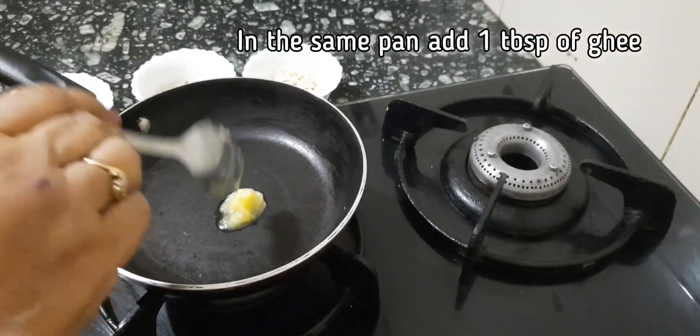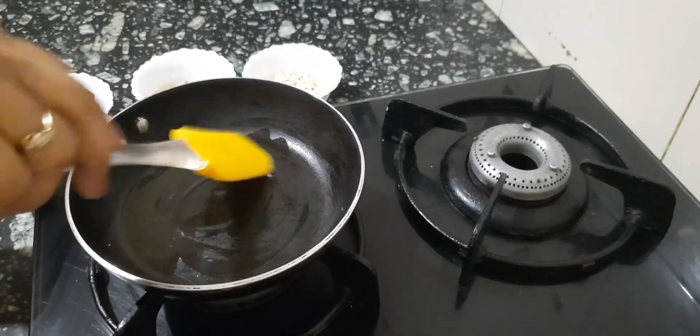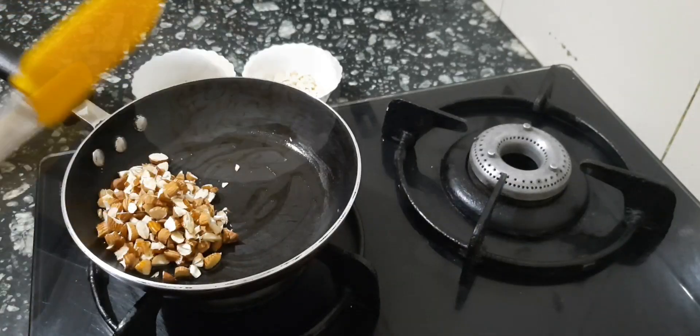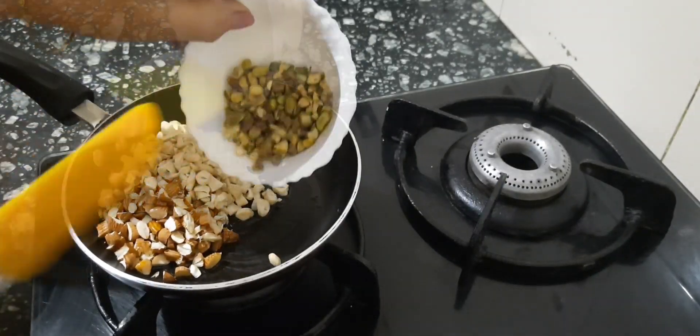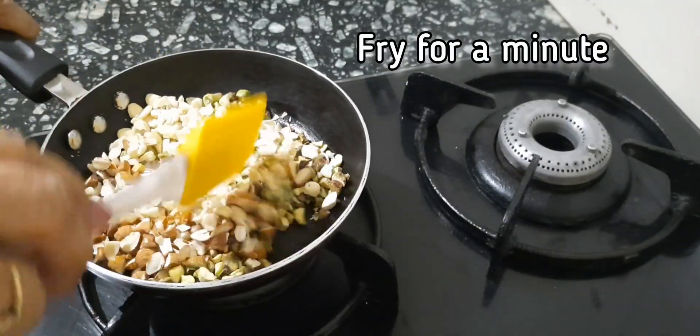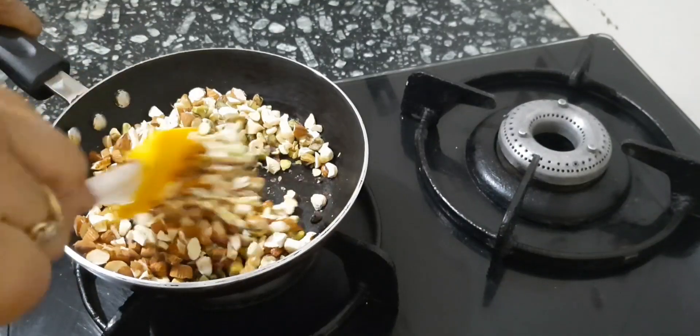In the same pan, add a tablespoon of ghee and transfer the chopped dry fruits into it. Lightly fry for a minute so that you get that nice aroma of roasted dry fruits.